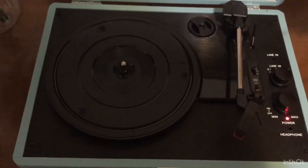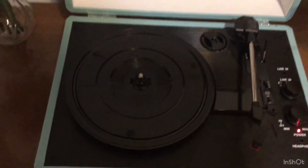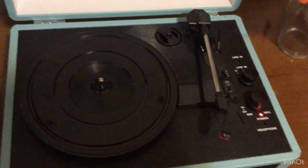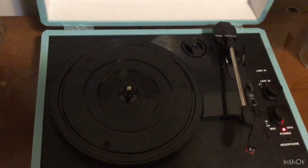So once you raise the arm, that's what gets the record player moving. I'm going to go ahead and show you the records that I have and we'll do a little sample.